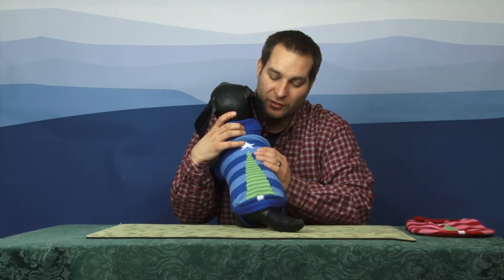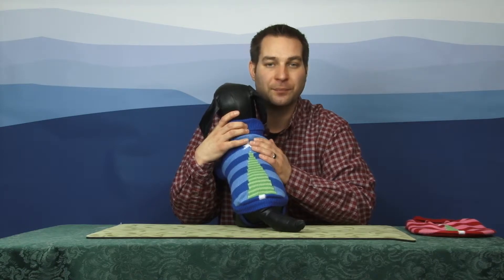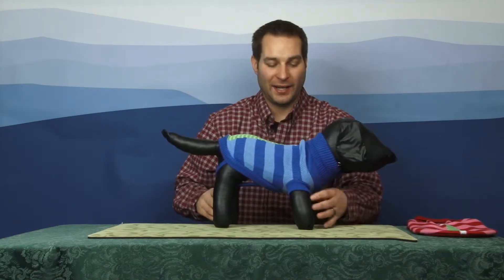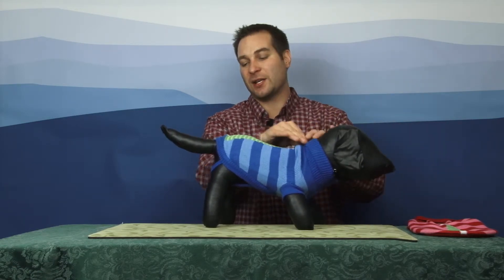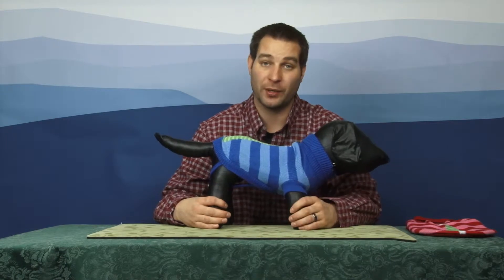It does have this great image of a Christmas tree on the back with a star, so it's fun and festive for the holiday season. It does have a couple of great features, including this ribbed turtleneck, as well as the hem and sleeves are also ribbed.